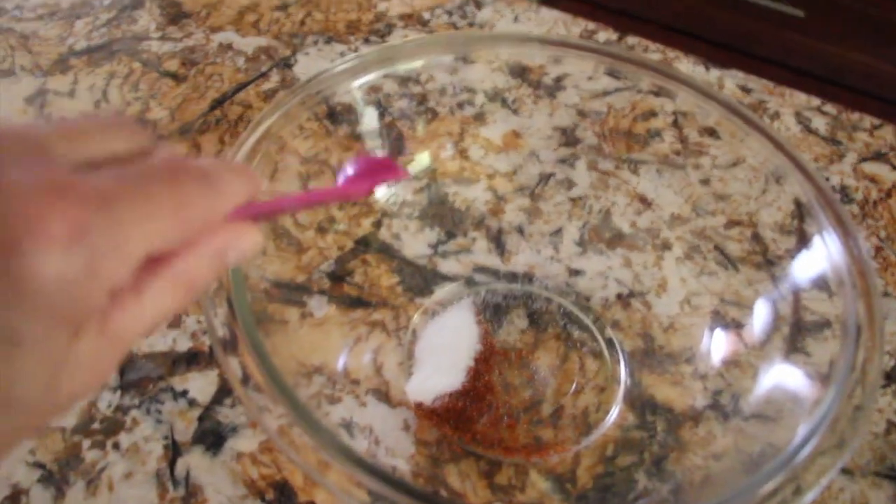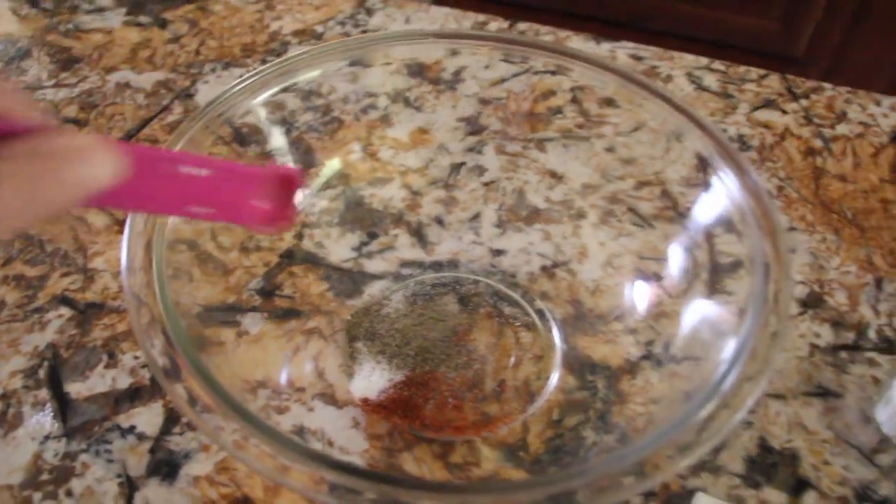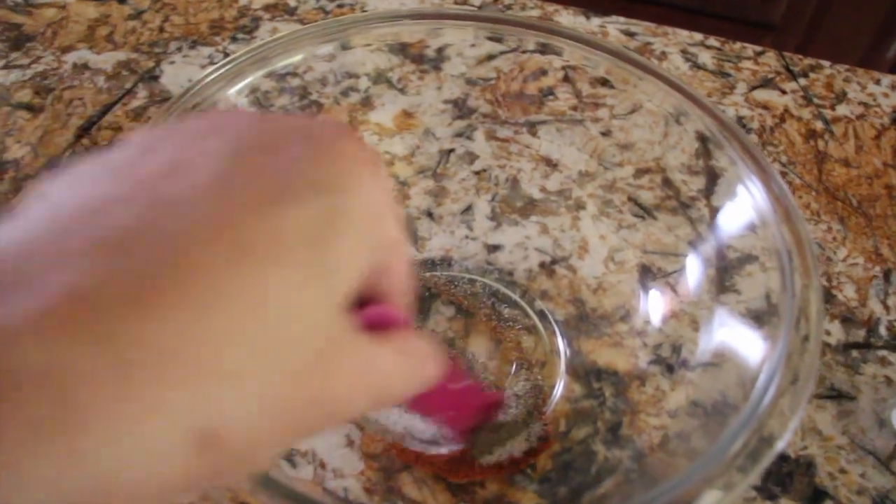In my bowl I'll put a fourth of a teaspoon of red pepper, cayenne pepper, a teaspoon of salt, and a teaspoon of pepper. Mix it all together.